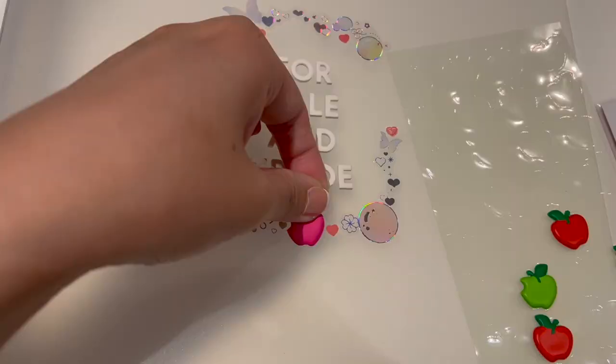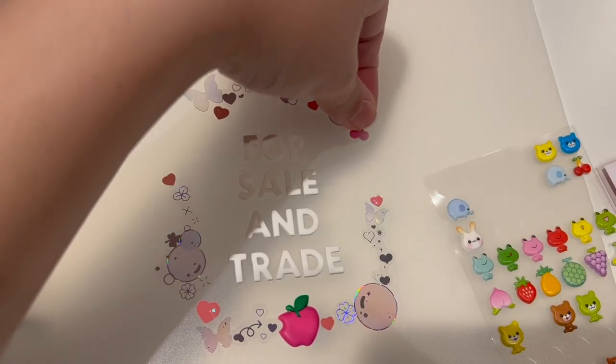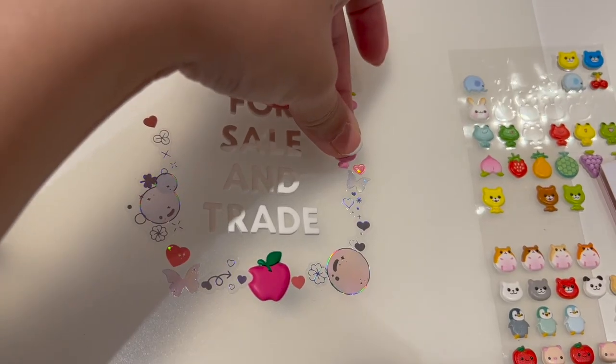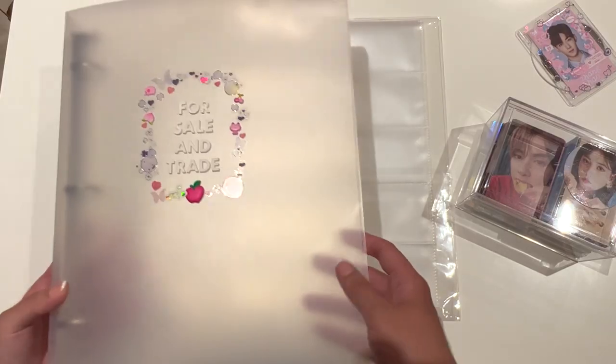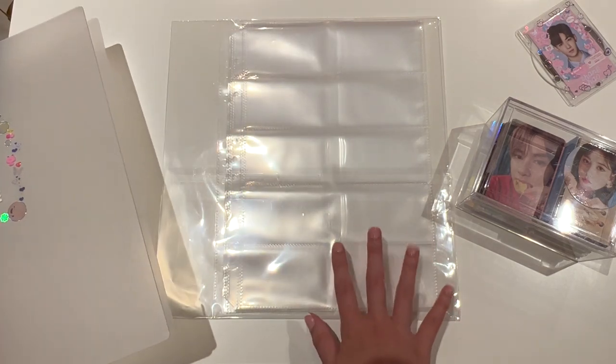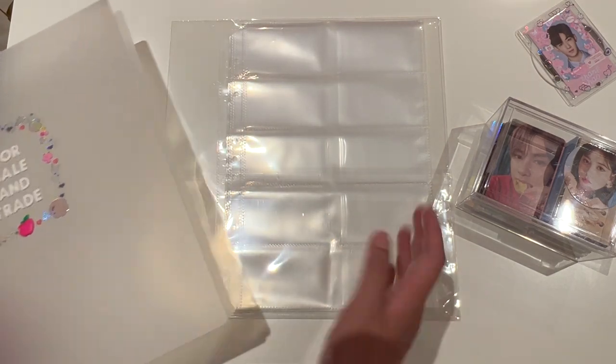I'm actually really proud of how it looks. Deco is not like my biggest strength, but I tried to put a variety of stickers on here. This is the binder — it is just a PVC binder, and I also have some sleeves here. I'm going to put them into the binder now.